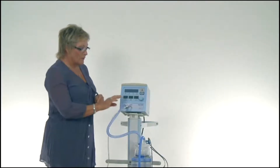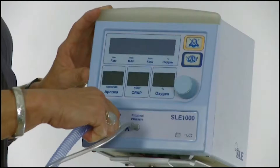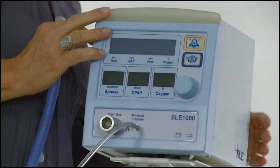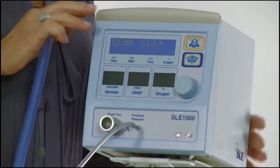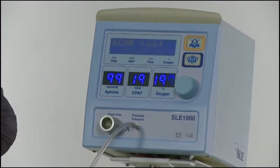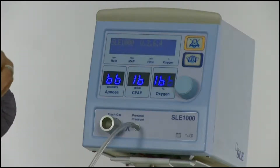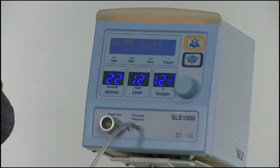Startup: before powering on the unit, remove either the fresh gas line or the proximal pressure line to allow the unit to enter into its two-stage pneumatic self-test. After the initial burst of air, which you will hear, the proximal pressure line or the fresh gas line can be reconnected to the unit.